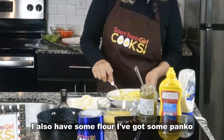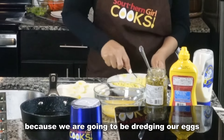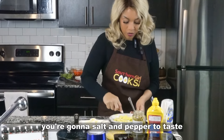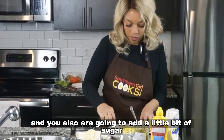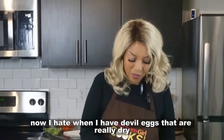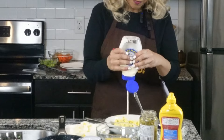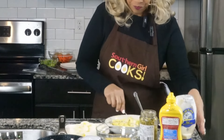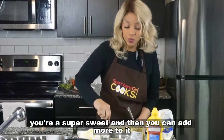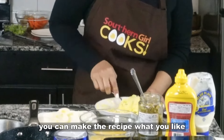I like to go heavy on the relish because I love that sweetness it lends to the dish. In addition to the ingredients here, I also have some flour and some panko because we are going to be dredging our eggs in those mixtures. You'll see that momentarily. You're going to salt and pepper to taste, and also add a little bit of sugar if you want to. I hate when deviled eggs are really dry, so I'm going to put a little more mayonnaise in these. Put a dab of sugar — and by dab, I mean dab — unless you like yours super sweet and then you can add more. Make this recipe what you want.